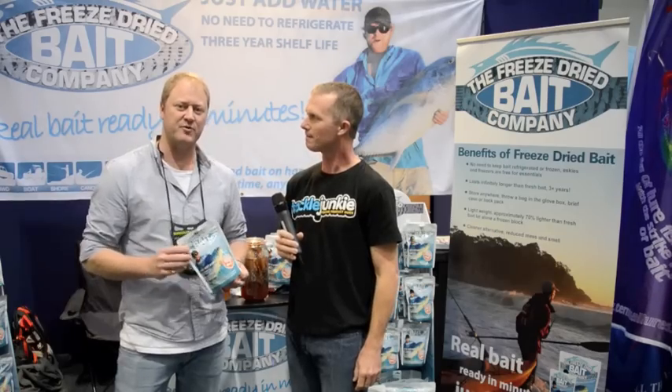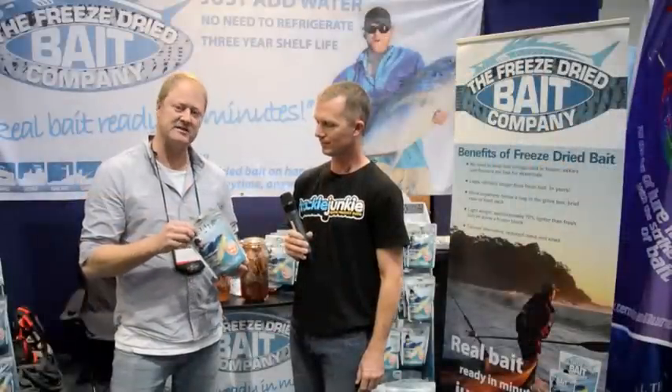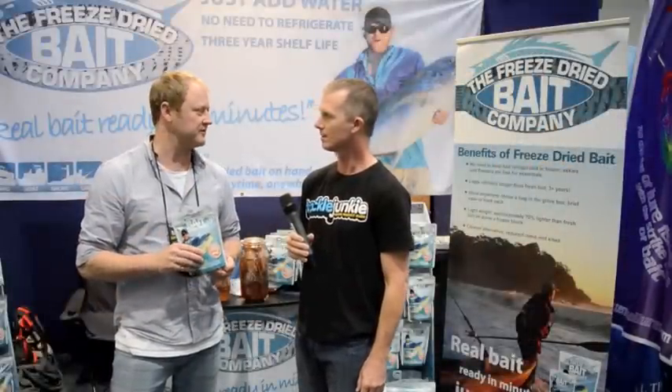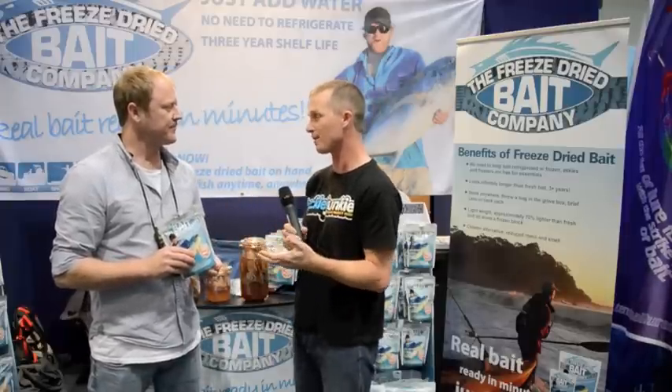We freeze dry a squid — put it into a freeze dryer, drop it down to minus 40, then put on a heating element that takes out all the moisture. We package it in a ziplock bag and you can just leave it on the boat, pull it out when you need it and go for a fish. It can either be a primary bait or a backup bait if you run out of fresh bait.